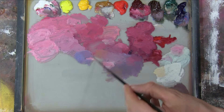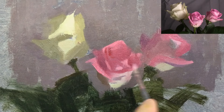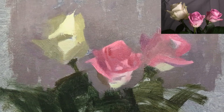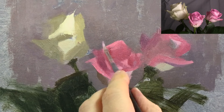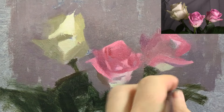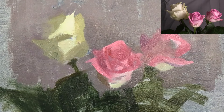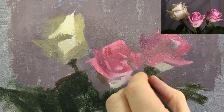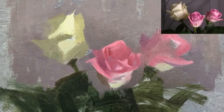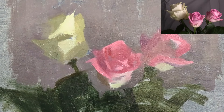I'm now mixing a cooler violet colour, which I'm using for the really subtle reflected lights on the inside of some of the petals. And here I'm using the bright pink to paint one of the small light petals I can see within the shadow of the middle rose. So I've started by adding the most prominent details that I see.